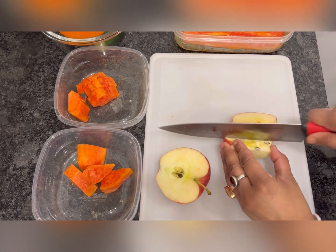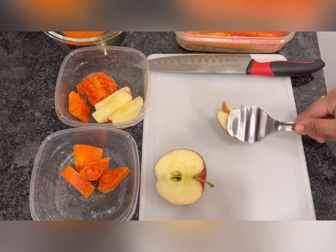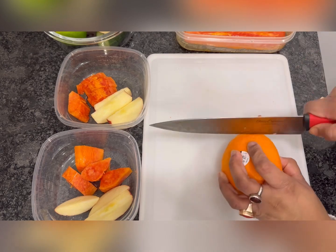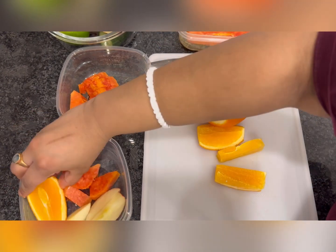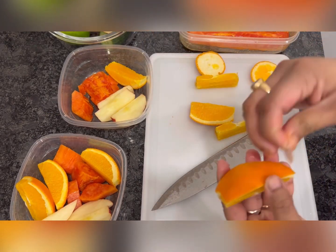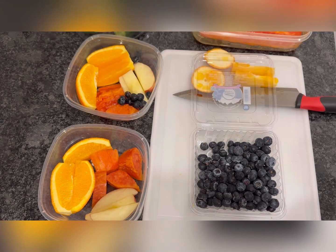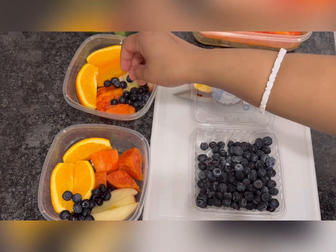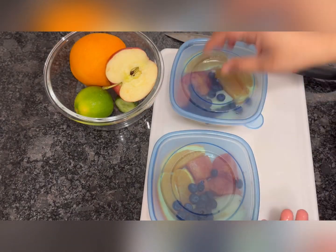I take papaya, apple, orange, and blueberries. In Bangladesh I called it suncrest, but here people call it orange — that's why it's orange. Do you like blueberries? Let me know in the comment section. I'm closing the boxes.